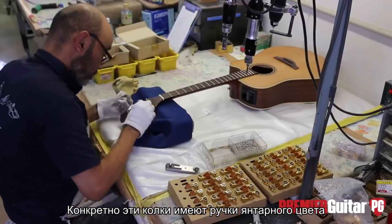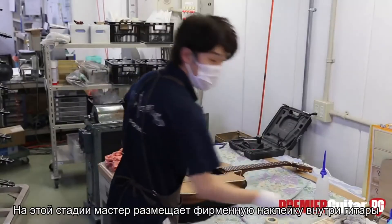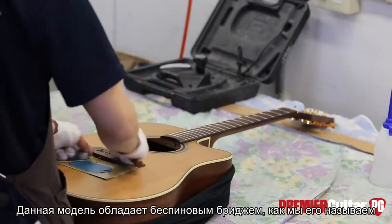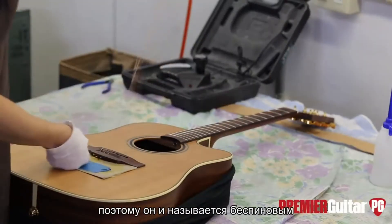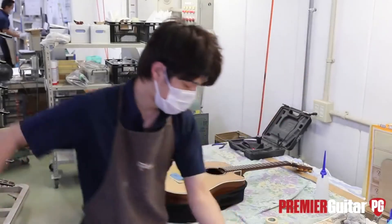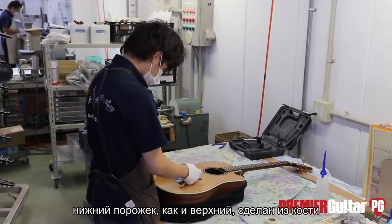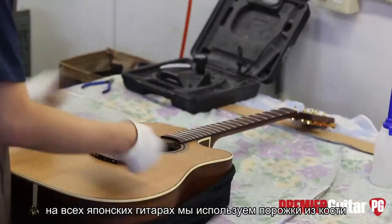These particular machines have amber buttons and gold hardware. At this point the label has just been placed inside the guitar and he's getting ready to string it up. This particular guitar has a pinless bridge — they feed the strings through the back with no pins, hence the term pinless. The saddle is also bone, like the nut. On all the Japanese Takamine guitars, the nuts and saddles are all bone.